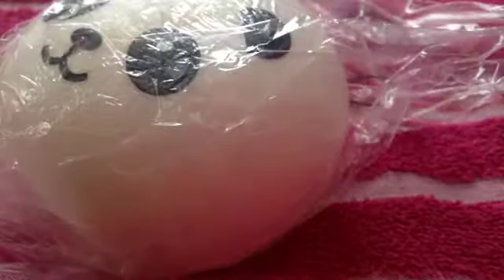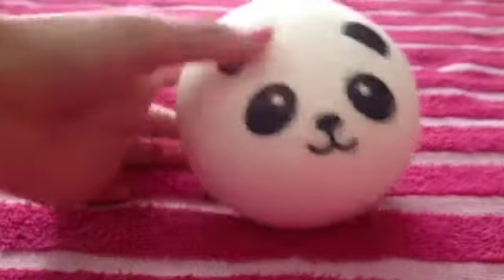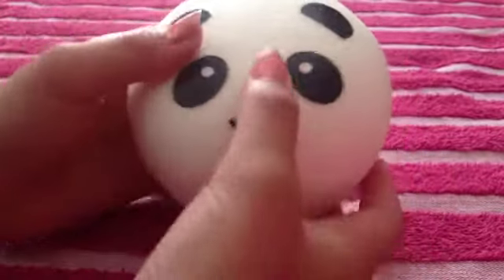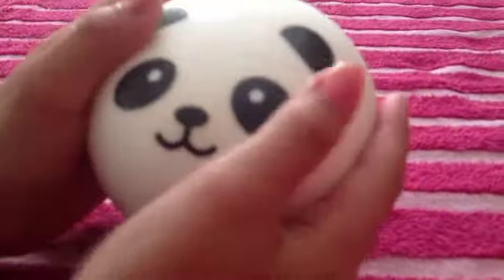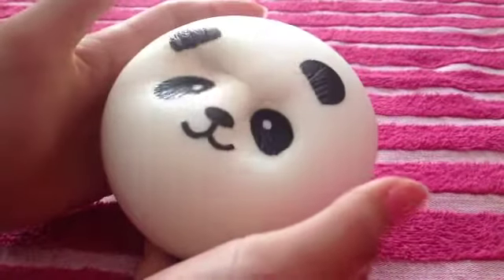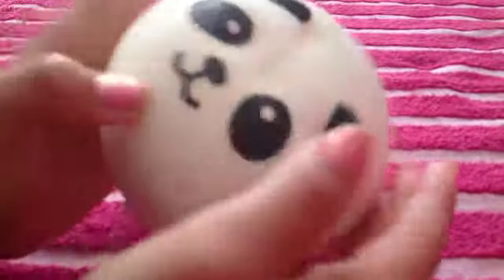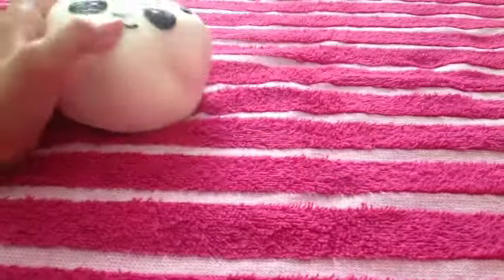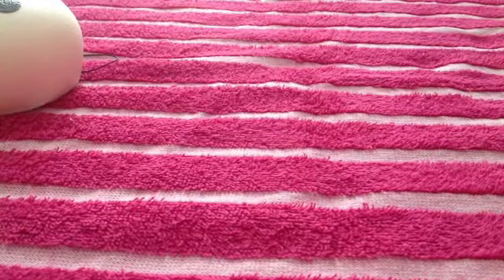The next one I have is this panda bun and it's really squishy. Here's the panda bun out of the packaging — let's give it another squish test. It's easier to see without the packaging. Just for your information, I opened all of them, so that's why they're not in the packaging. I don't like keeping the packaging — I just don't like the noise. This is super squishy.